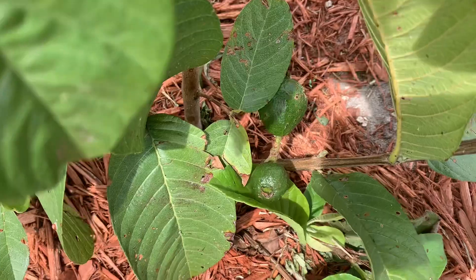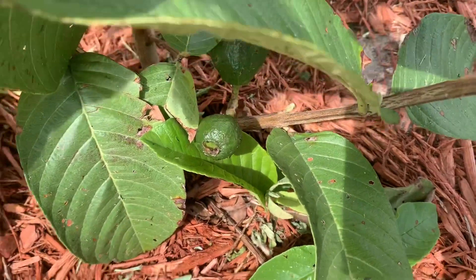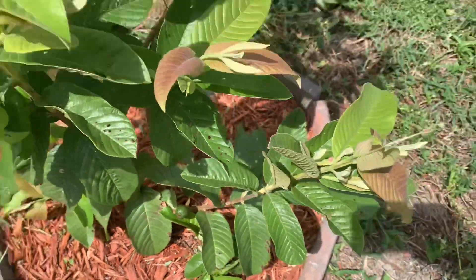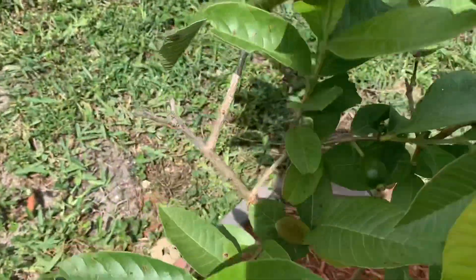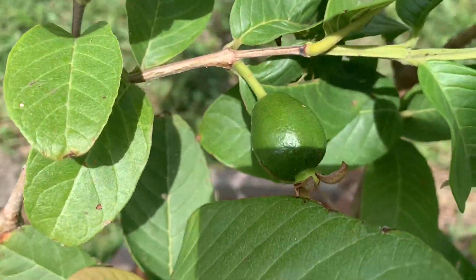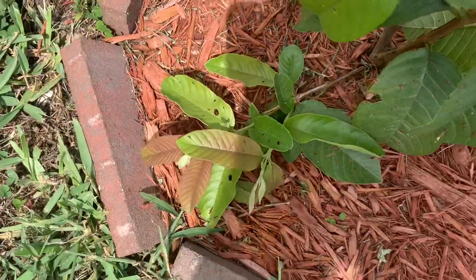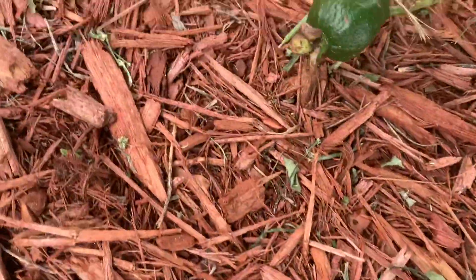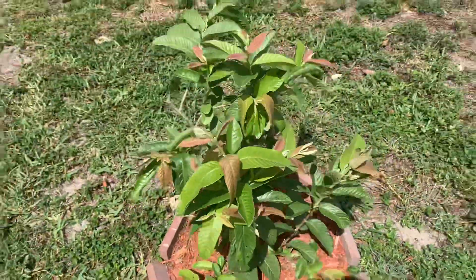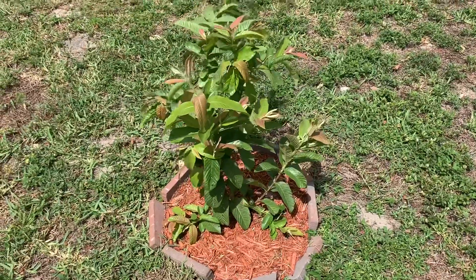So guys, these are two baby guavas coming up. Here is another guava, and right down here is another guava. So this plant has four guavas on there even though it's so small!